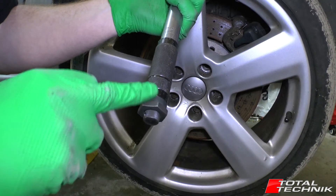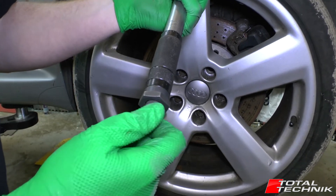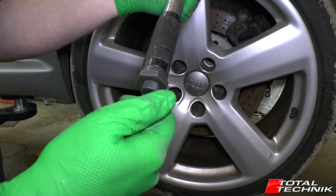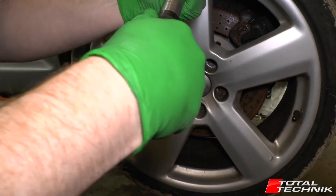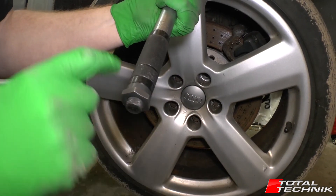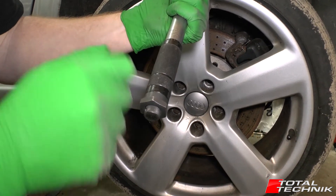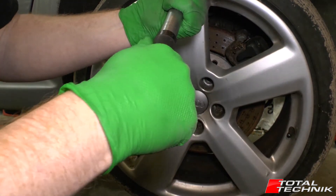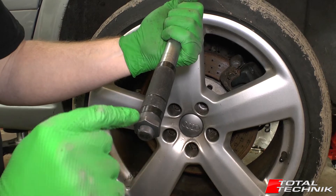Looking at the handle of your torque wrench, towards the top you'll have your gauges which we'll look at in a minute. At the bottom there's a little cap that screws in and out. When you adjust the torque wrench you loosen that off, which allows the handle to twist. Once you've got it to the setting you're happy with, you tighten that back up and it locks in at that torque. Whenever you come to adjust it, make sure you slacken that off to give you the freedom to spin the handle, then once you've found the torque setting you want just tighten it back up so it can't move again.